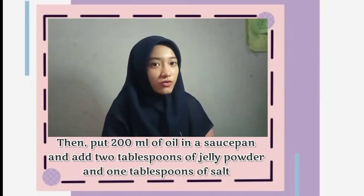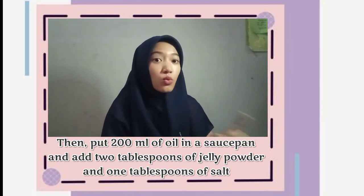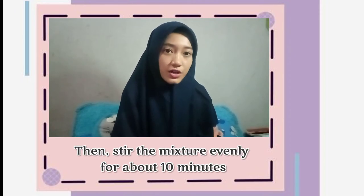Put 200 ml of oil in a saucepan and add 2 tablespoons of jelly powder. Then stir the mixture evenly for about 10 minutes.